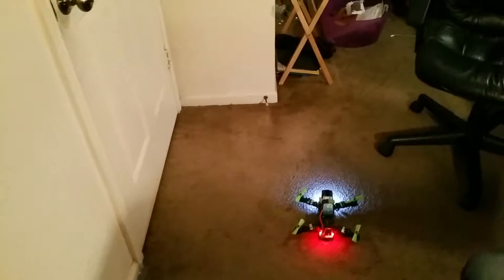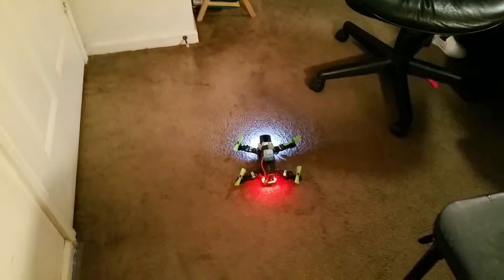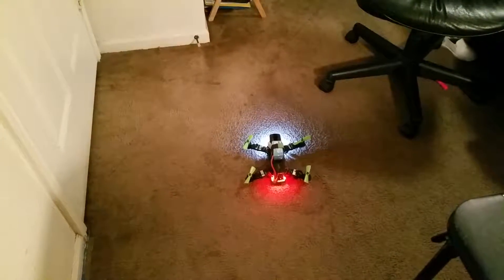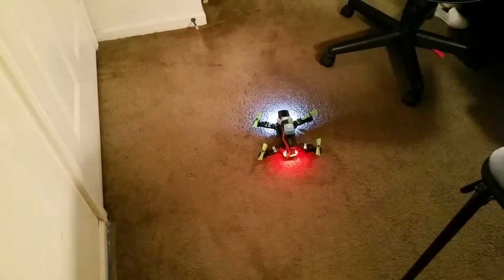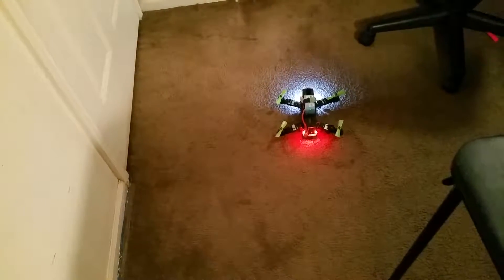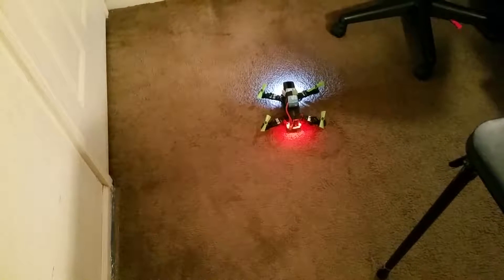Got back from the field flying today, testing out the ZMR. I'll first show you guys what happens when you don't plug the wires into the right motor input like they're supposed to go.